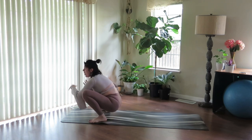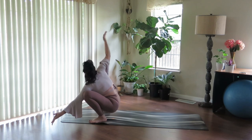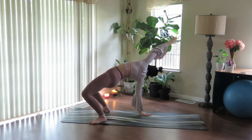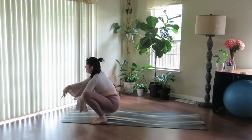Move side to side. Open up — left palm reaches, right arm extends. Take the arm behind you, plant it down, sweep up and overhead. Inhale. And exhale, lower. Come back through center.